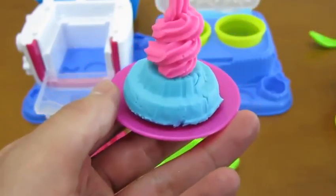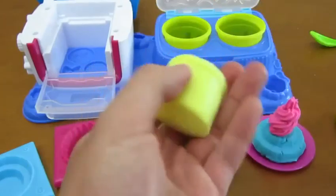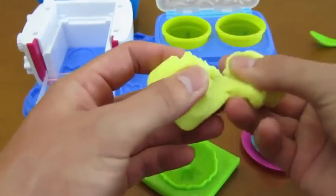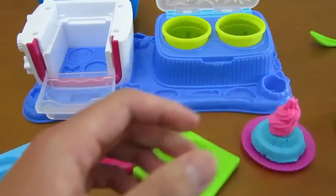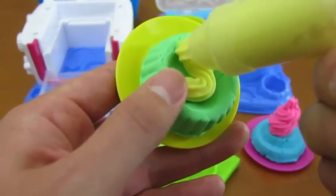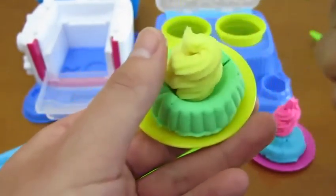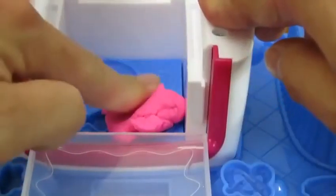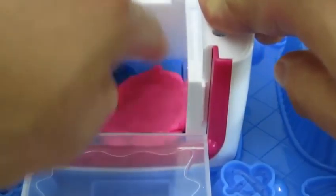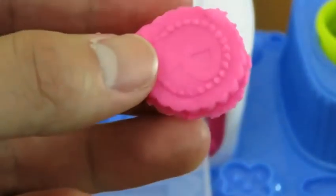That's a yummy looking cake. Now let's use this pink Play-Doh to make some frosting. I like frosting so we'll put on a lot. Yum, that looks really good. Now let's make some yellow frosting. Here's a green apple lemon cake. Yum! This Play-Doh also has a lot of decorations for you to choose from. We'll add this onto our cake.